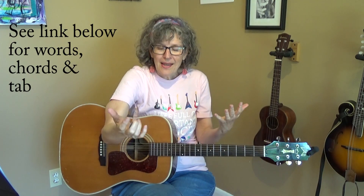I'll show you the chords, I'll show you the strum that I'm using, and then I will play the beginning of the song so that you can play it with me. The rest of the words and the chords will be in a link underneath this video. So let's get right to it.